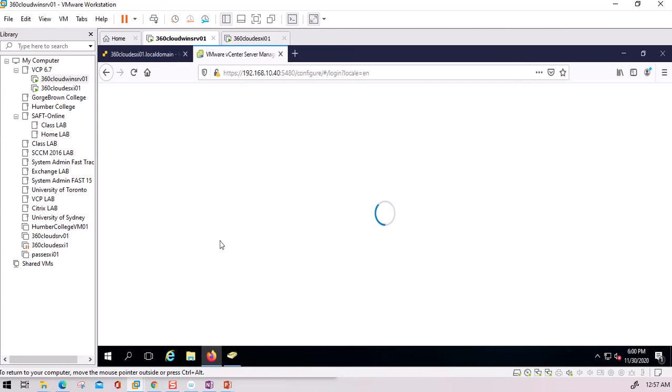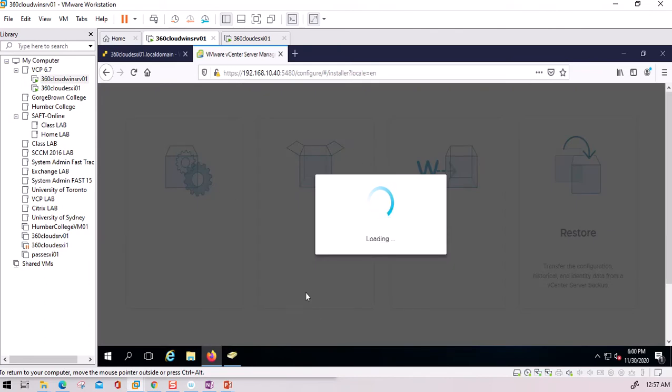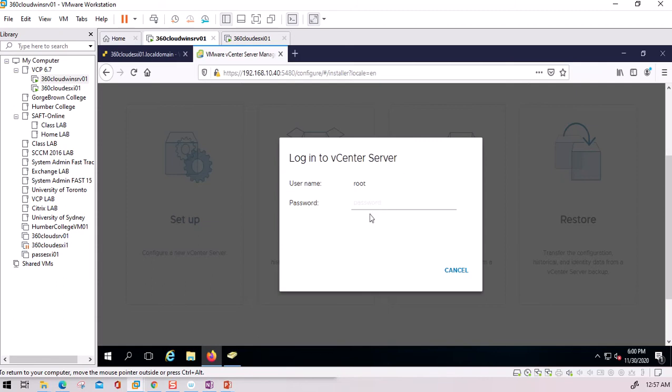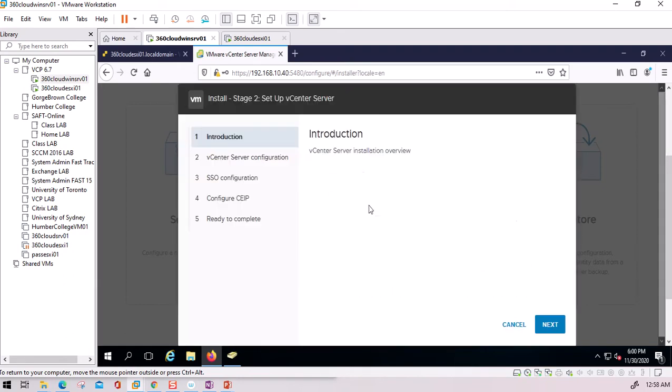Since we still need to complete Stage 2 of the vCenter installation, the browser takes us to the setup window. This screen is similar to what we saw in the previous video, but instead of 'Install' it now says 'Set Up.' I click Set Up and enter the root password chosen during Stage 1, and it resumes exactly where Stage 1 left off.